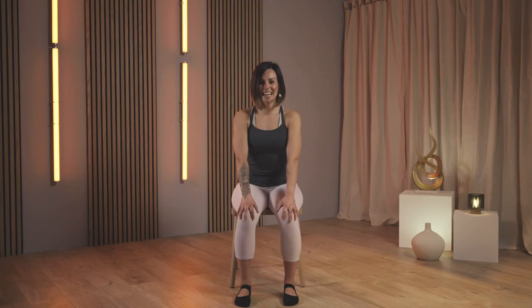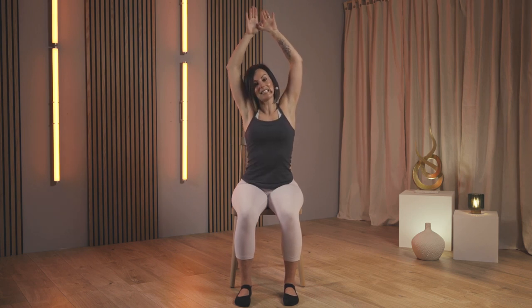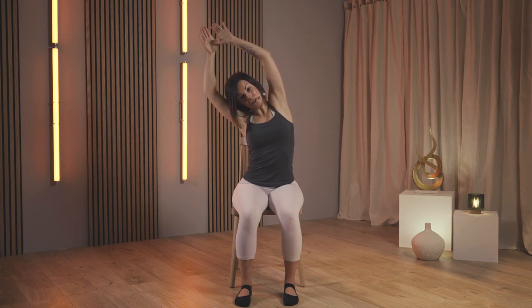Reach the hands all the way back up. This time hook your thumbs one around the other to help lift your chest open by drawing the elbows nice and wide. Keep your feet firmly on the ground. Take a breath in, and as you exhale, take a little lean to the right.